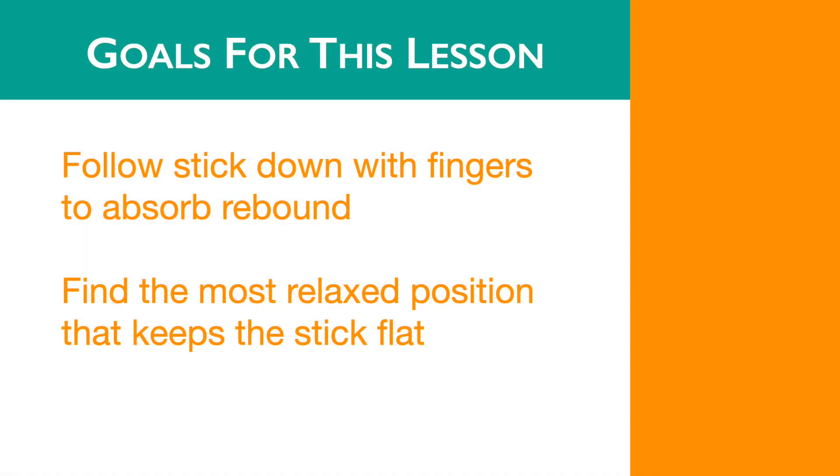In this video we will follow the stick down with our back fingers while we downstroke and absorb the rebounding energy of the stick so it can't return back up. We'll be seeking the most relaxed position in our fingers to do this without applying any extra energy to the stick.